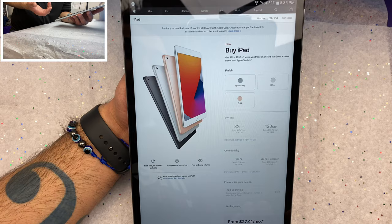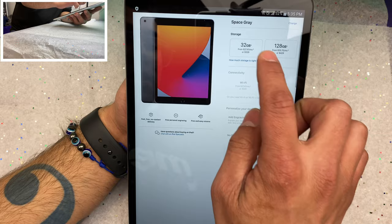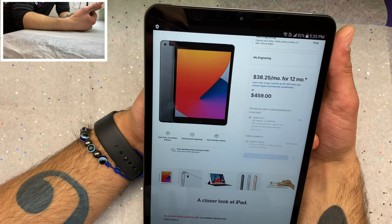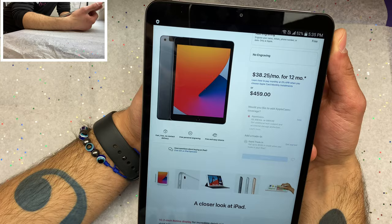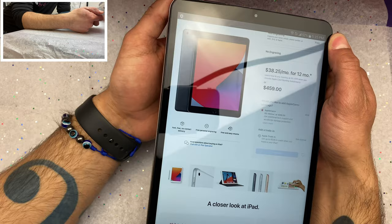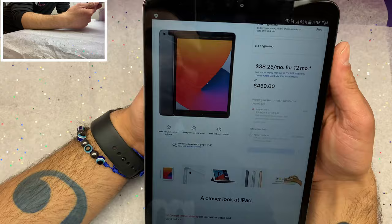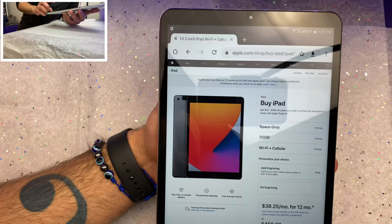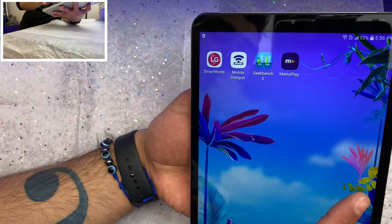Comparing this tablet to an iPad: our cheapest data-enabled iPad comes in at around $460, versus the $150 this one retails for right now. That's quite a bit of a price difference, especially during COVID when many people are low on money. You won't get the Apple ecosystem — no Apple services, no iMovie, none of those things — but for $150 you could definitely do a lot worse. This is not bad at all.